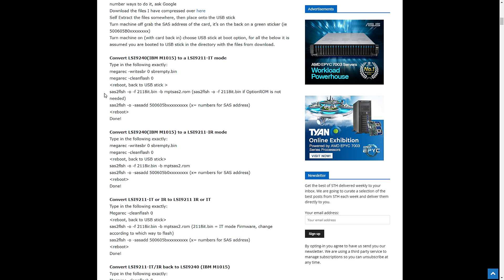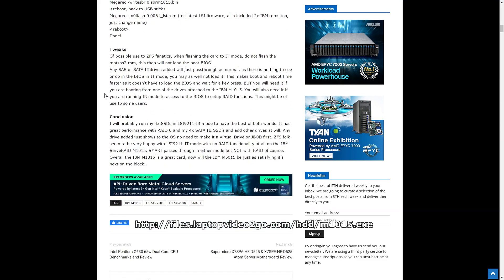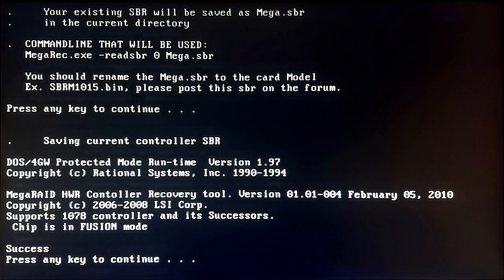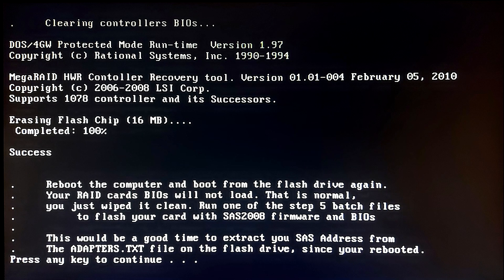Basically what we're doing is cross-flashing my IBM M1015 card to an LSI 9211. I followed the instructions under the section that says 'Convert LSI 9240 (IBM M1015) to LSI 9211-IT mode.' The site does say the link to the files is broken, but if you right-click and save to disk they do download and work. I'll put that link up on screen. Unfortunately I didn't screen-record this section of the flashing process — there are just screenshots of various parts which I've compiled together. But in the end it worked and we got the job done.